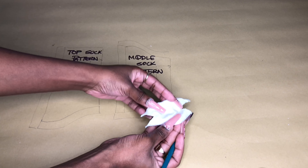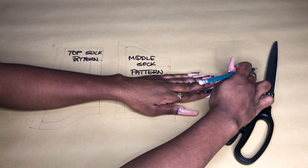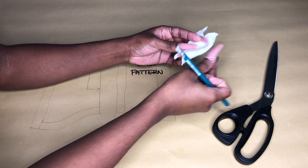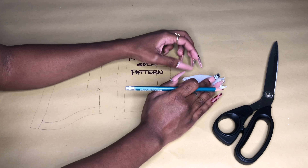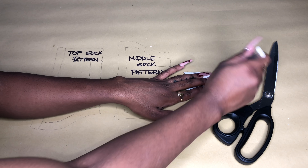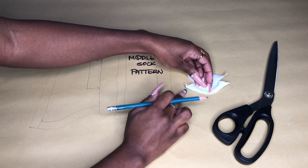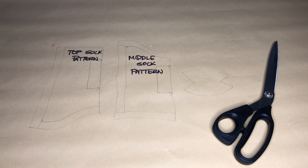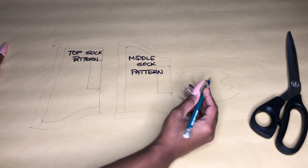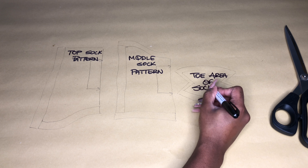For the toe piece, go ahead and lay this part out as flat as possible and give it a nice, clean trace estimate as close as you possibly can. Once you have an average shape, we are going to find the center and make sure that the shape is symmetric. Even though our shape is looking a bit off right now, when we cut it we are going to fold it down the center and make sure the shape is symmetric. We'll call this the toe area sock pattern.